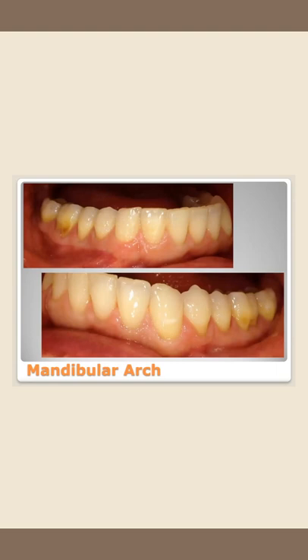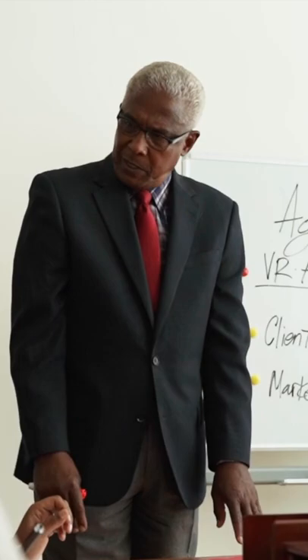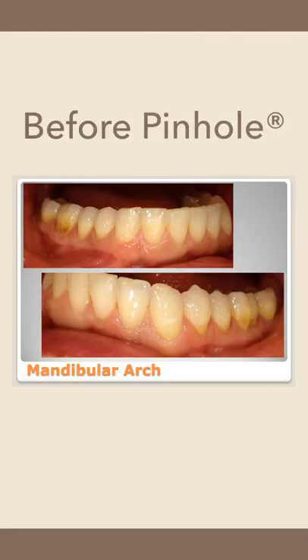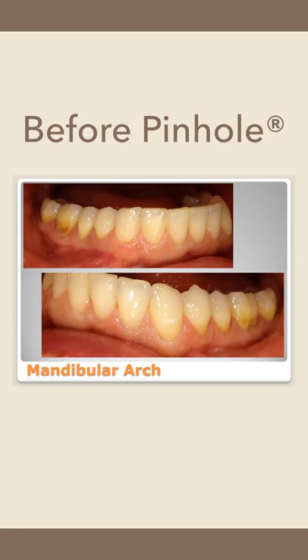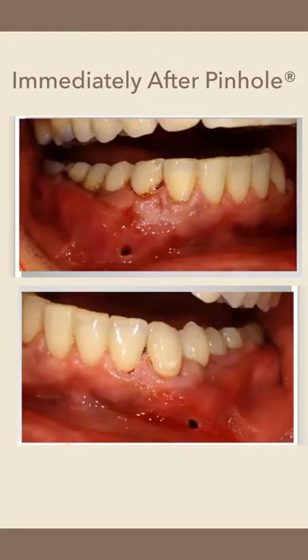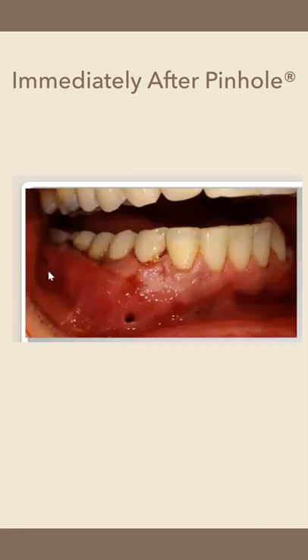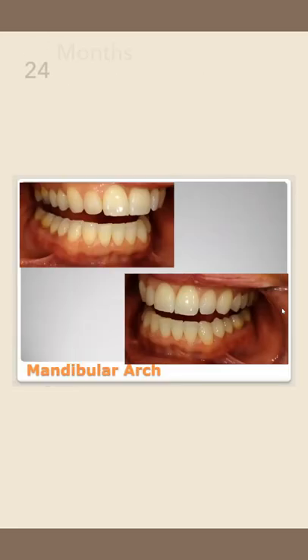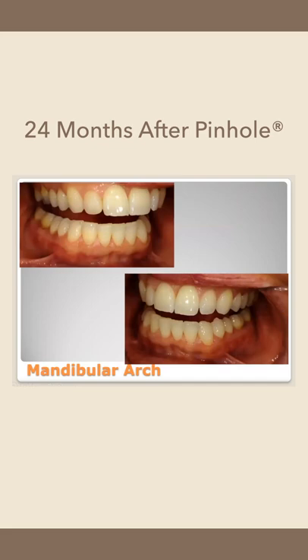This patient is super interesting because her uncle is actually a retired periodontist and he told her don't do the pinhole — go get traditional tissue grafting — and she just didn't want to do it. So she came to me and we did her pinhole surgery. This was her immediately post-operative: not particularly messy, not too much blood even after a full arch of surgery. You can see our little pinholes in the back and in the front. Those will be gone the day after surgery, and this is her 24 months after — beautiful, nice attached tissue.